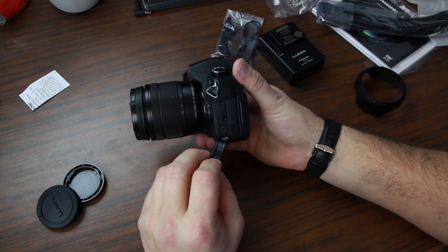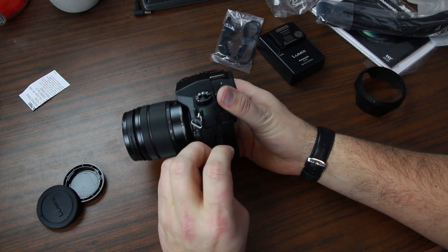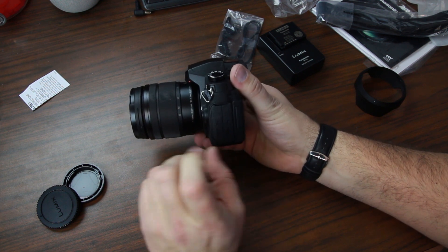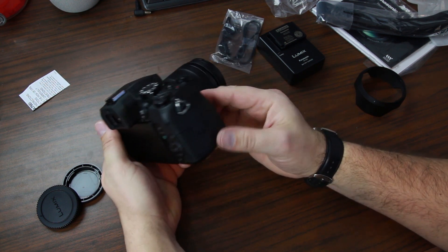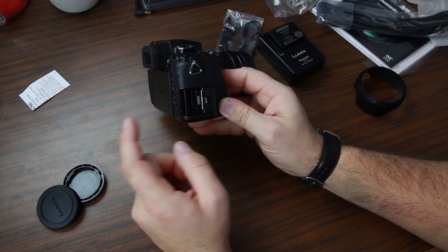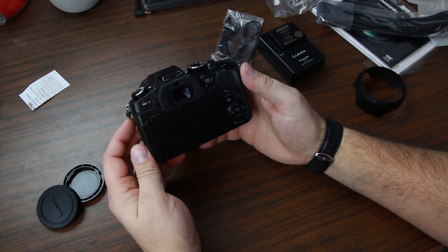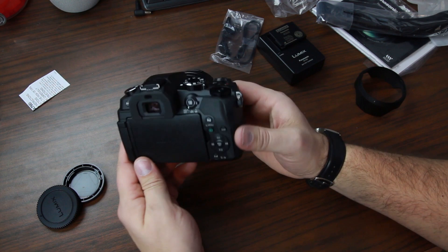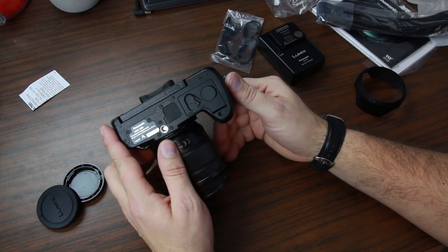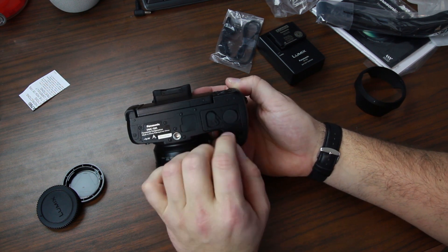On the side, you have a remote input, a mic input if you want to use a mic accessory, HDMI and USB so you can hook up your camera directly to your computer. Over here, we have an SD card slot — a standard SD card will go in there. I'm going to be getting probably a 64 gig, maybe bigger. I've not shot in 4K so I'm not sure how much space it takes up.